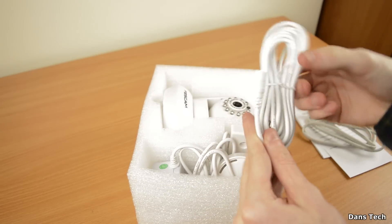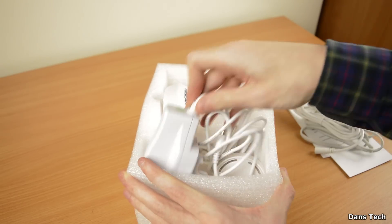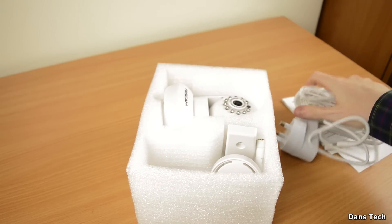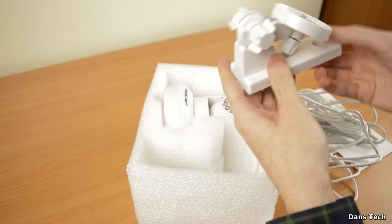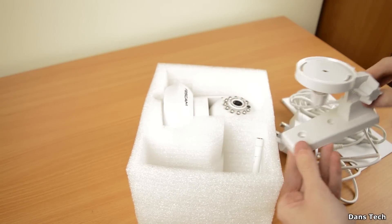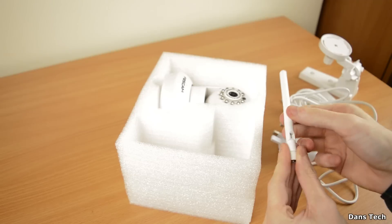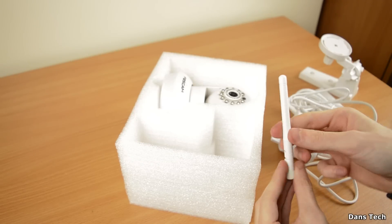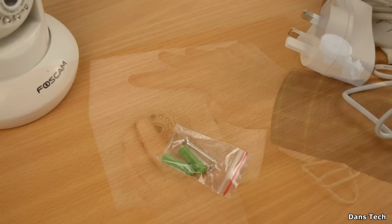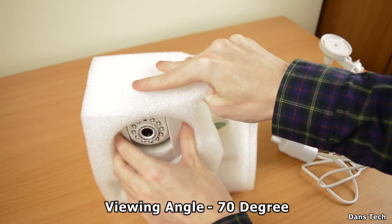You get a wired network cable and also an extension for the actual power plug. The power plug is a three-pin for us guys in the UK and it's five volts. You also get an adapter to screw into the wall - you can turn it left and right and all that good stuff. You also get your Wi-Fi antenna. If the range isn't very good, feel free to buy a bigger one from Amazon or eBay. You also get some screws included to mount the bracket onto the wall.